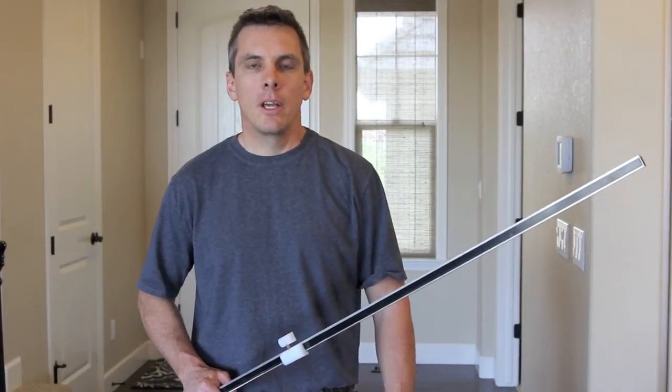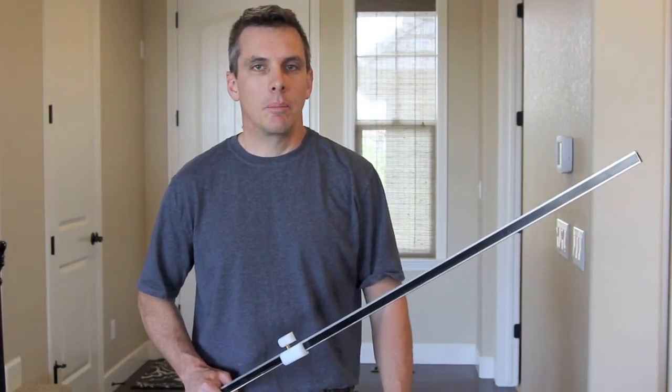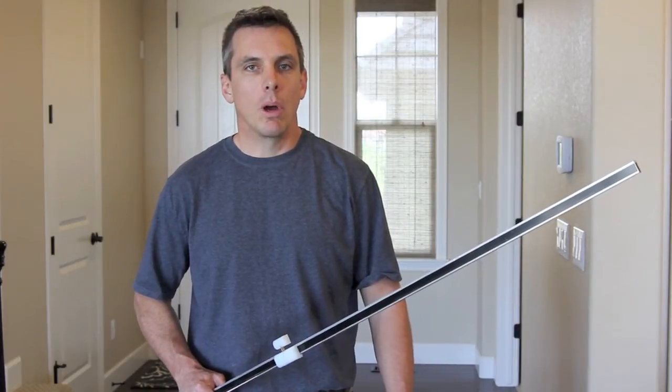Hi, I'm Clay with CleanCut Products. This is a new and improved CleanCut box slitter. We made some crucial design changes that really work well.